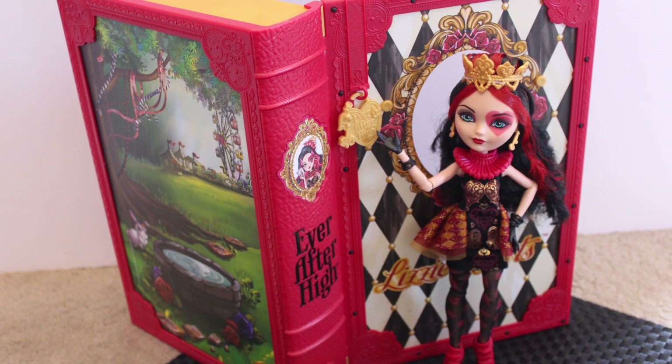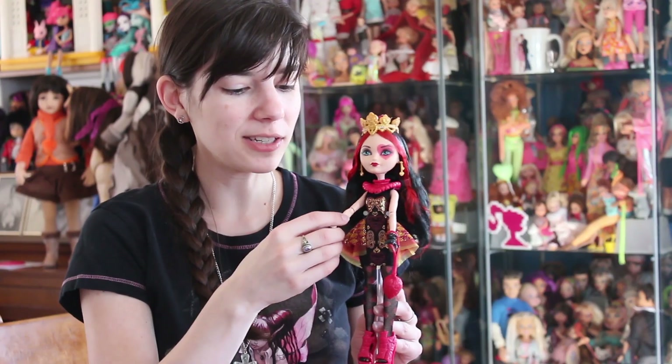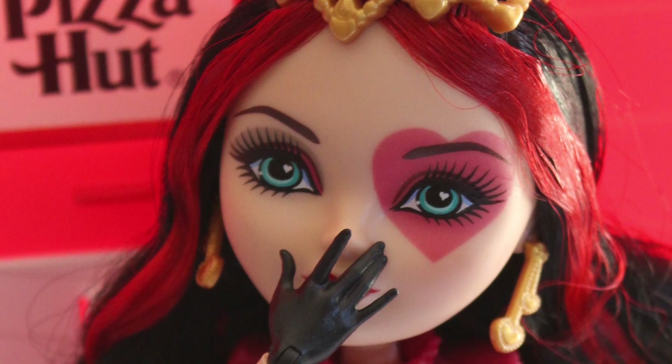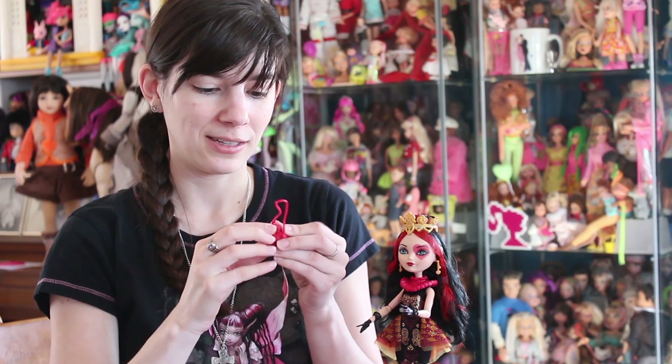They're just doing really smart things with Ever After High. Now here's a thing that some of you will love and some of you will hate — she has molded hands that are in black. So her hand here, it's not a glove or anything, it's definitely just a black hand. It comes with a purse, but this is what bothers me: her purse does not open, can't do anything with it. It's literally just molded plastic. I don't like purses that are just molded plastic — they're kind of useless. I do wish that this could actually hold things.